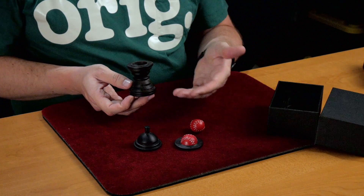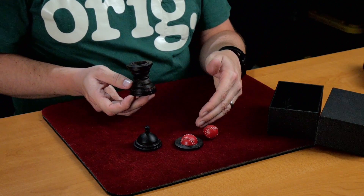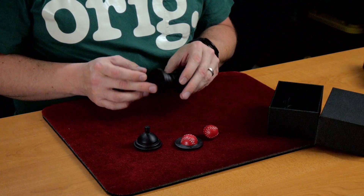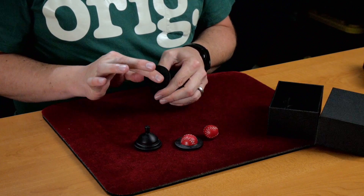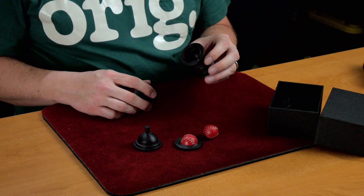There's a kicker ending. So this allows you to do the standard ball and vase routine or your variation. And then to add a kicker ending where the bottom comes off and there's another cavity there.